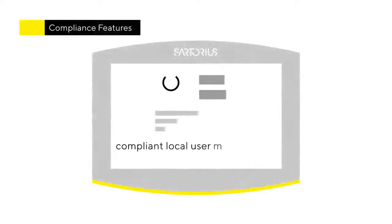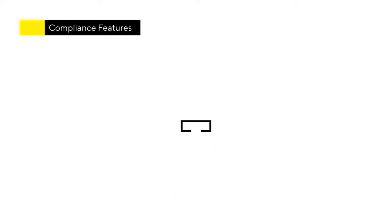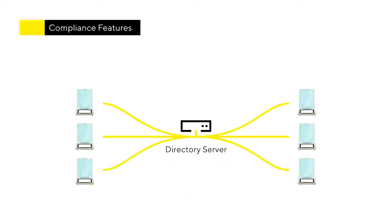Users can either be managed on the balance in compliance with FDA 21 CFR Part 11, or alternatively the Qubis2 can access your company directory via LDAP for central user management.